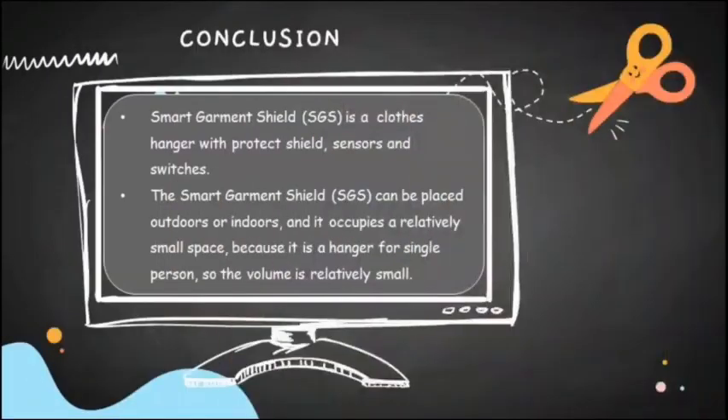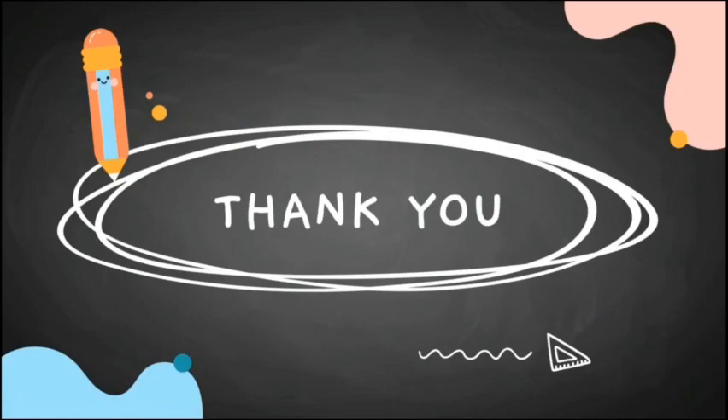In conclusion, Smart Garment Shield is a clothes hanger with protection, sensors, and switches. It can be placed outdoors or indoors, and it occupies a relatively small space because it is designed for a single person, so the volume is relatively small. That's all for our presentation — thank you for listening.